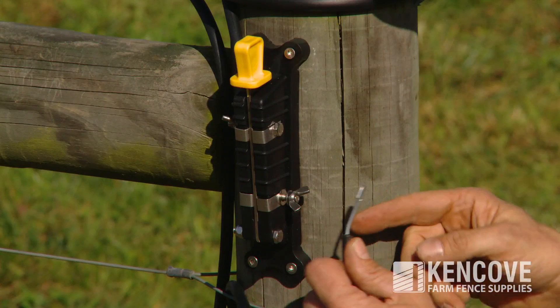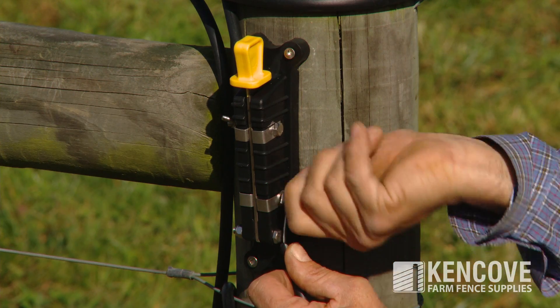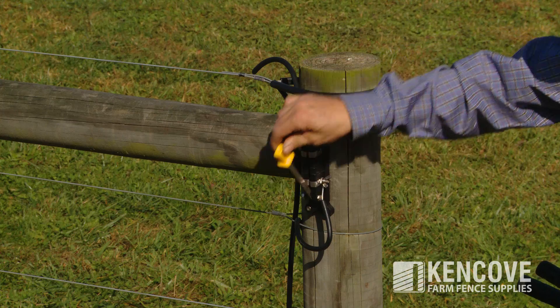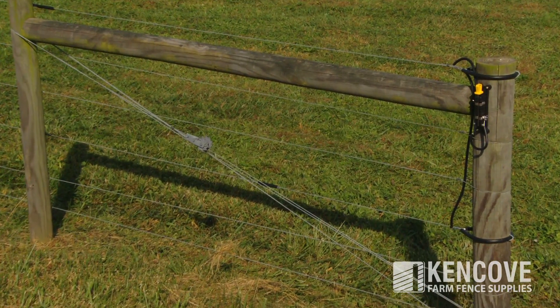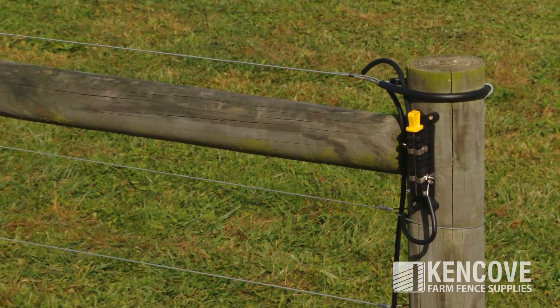Simply bend a new shape into the end of the wire, attach the wing nut bolt and tighten. Install the fence wire jumper to the other terminal in the same way. Open the pivot knife to turn off the fence and close it to energize the fence. The long knife has a yellow insulated handle tip that is visible from a distance.